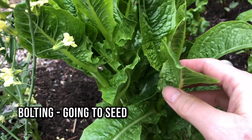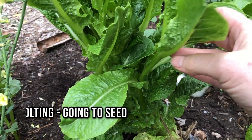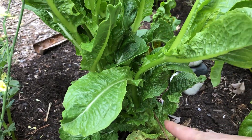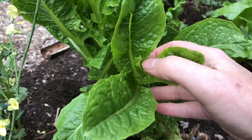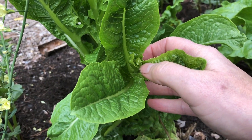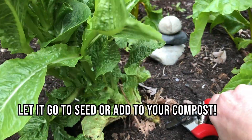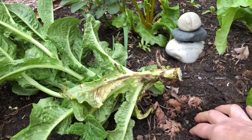Here's a lettuce that has started to bolt, which means it's putting its energy into creating a flower. It hasn't got there yet, but it starts growing in this upright fashion and soon it'll start to get a little flower head out of the top. Once bolting starts, lettuce becomes bitter. Add it to your compost, or let the seed heads dry to save seeds, or let it reseed itself.